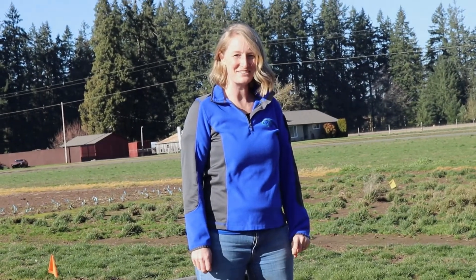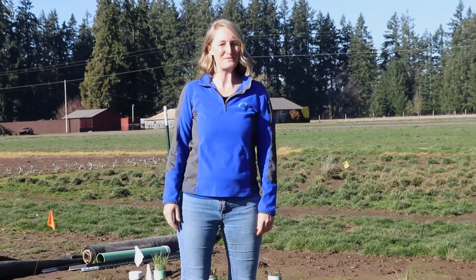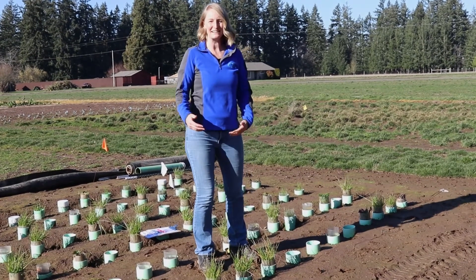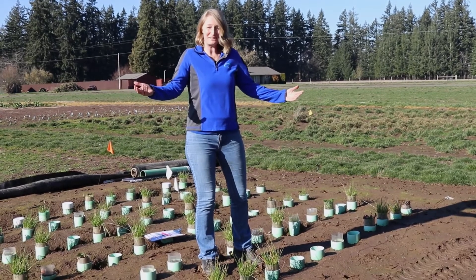We are here at Grassland Oregon Go Seed, looking at the experiment that we have here that we lovingly refer to as 'tubes in the ground.' We have set up a lot of different soil settings and cover crops, and today we're just going to pull some tubes up and look at what the roots are.